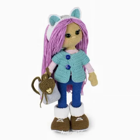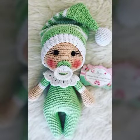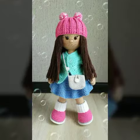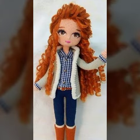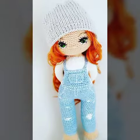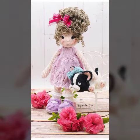Hi guys, welcome back to my YouTube channel, hope you are fine. Today's video introduces very beautiful crochet pad print crochet doll design ideas and amigurumi ideas. Different designs and different style ideas are featured in this video.